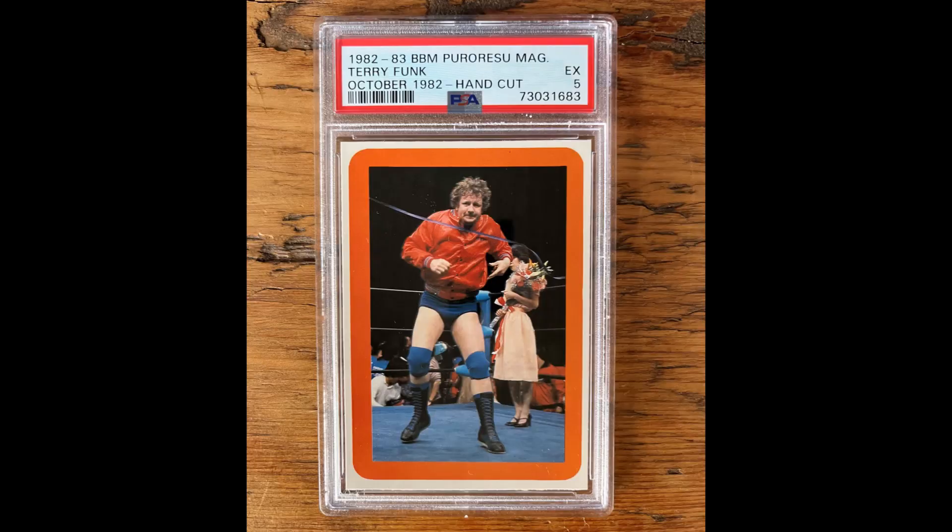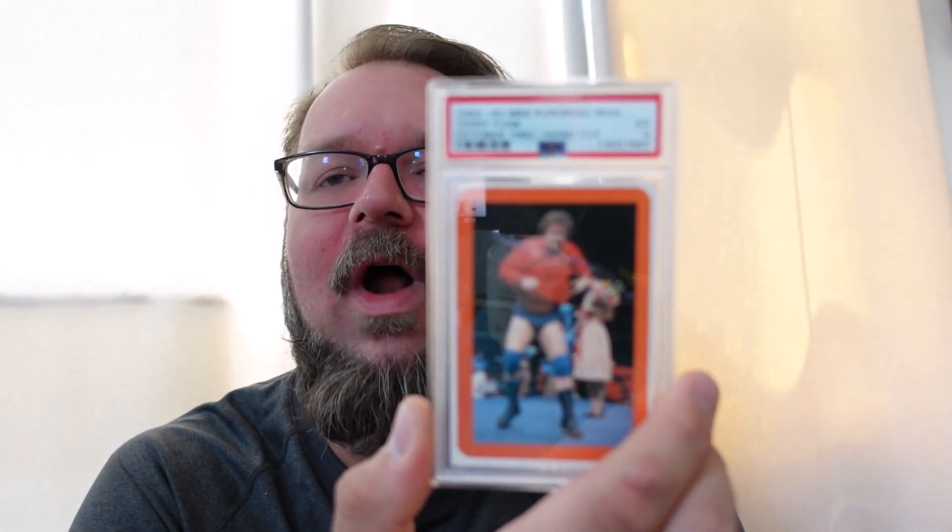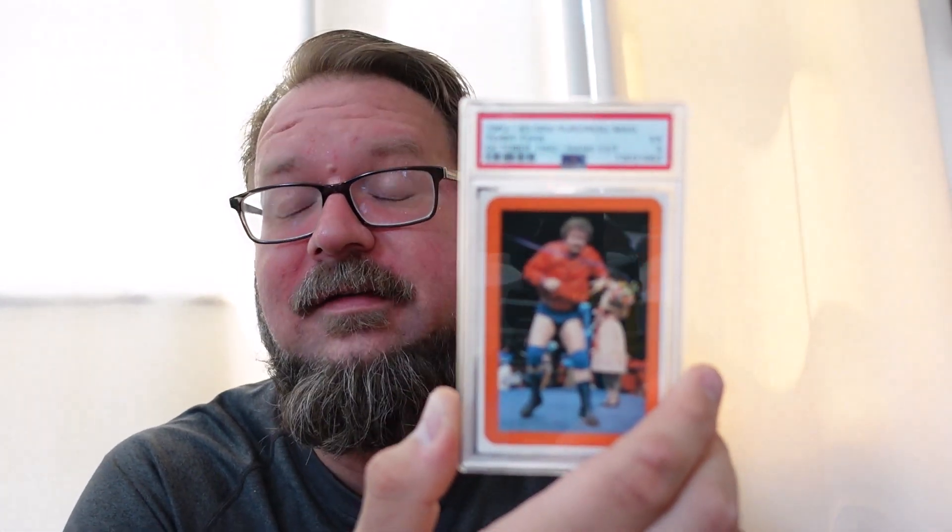Another legend from the early days — a 1982/1983 Terry Funk card. This is also a BBM card, but it says it's the Puro Rizu magazine. If you look at the back of the card, there are some statistics or a chart — maybe it's a game piece you could fill out with statistics. It looked to be somewhat interactive. BBM also offered these cards with attractive colored borders — this one has a nice orange border in line with Terry Funk's coat. This looks like a Japanese, maybe New Japan Pro Wrestling run, and Baseball Magazine might have been a Japanese magazine.